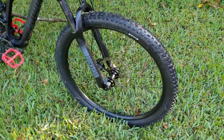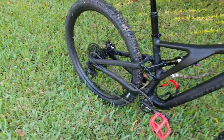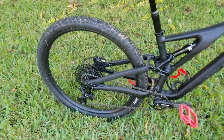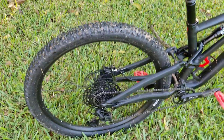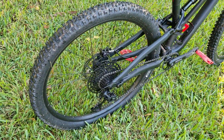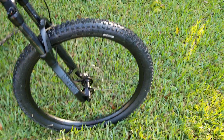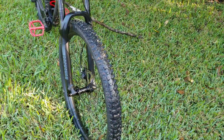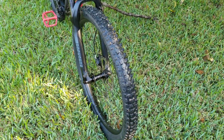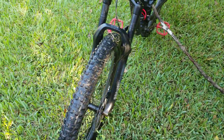I did notice the back brake doesn't lock up like I want it to — it works properly, but sometimes you want it to lock up a little easier. Those aggressive Purgatory tires in the back are really good for gripping. The Butcher in the front — the turns didn't get much slide at all. It had rained about two days ago so the trails were nice and firm, and these tires just grip everything depending on your speed.